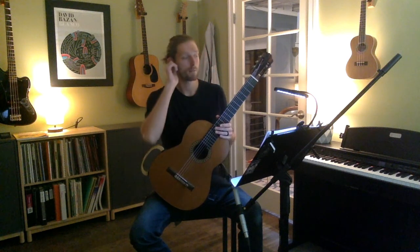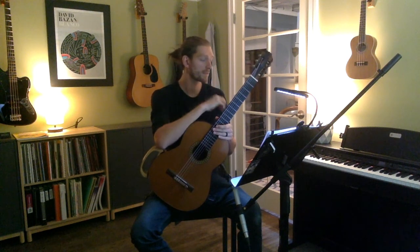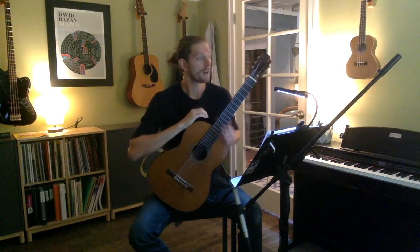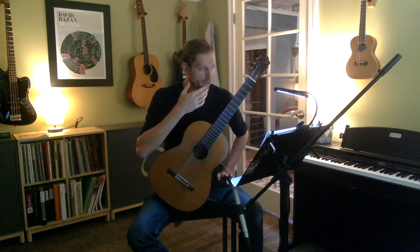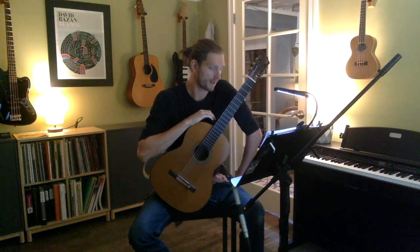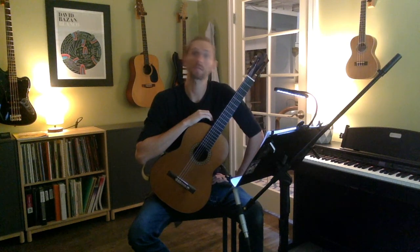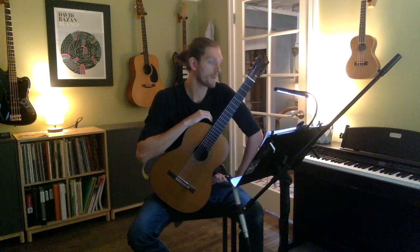That was Petite Pony from the Royal Conservatory books — this is the beginner level. We're going to go through this with a metronome a few times and try to get it up to at least 60 beats per minute. I have a tutorial breaking this piece down, so if you're watching this and need a little more help, I'd recommend watching that video.